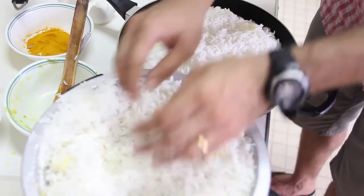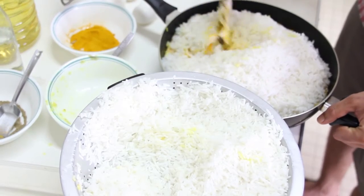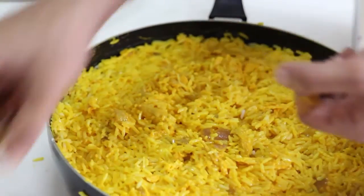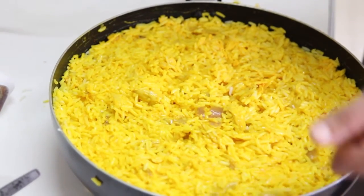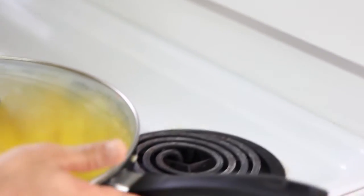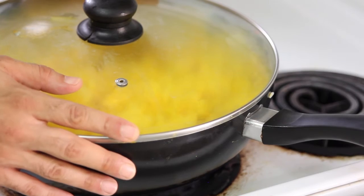Add the chicken and mix all ingredients well. Now it's ready — it's time to put it back on the stove. Our Tachin is ready to go back on the stove on medium-low flame. It may take around 20 to 30 minutes for the dish to be ready.